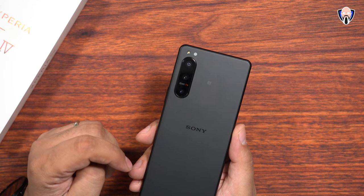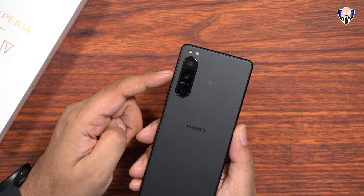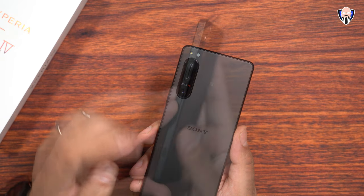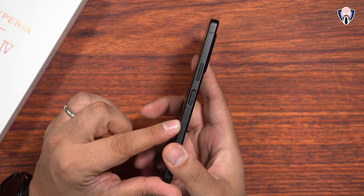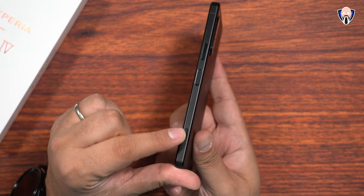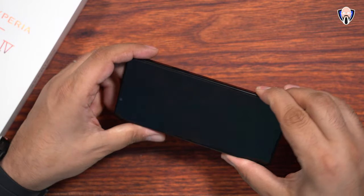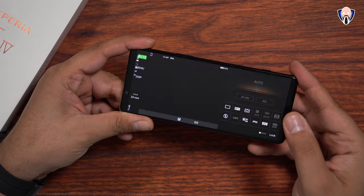All three cameras are going to record 4K 120 frames per second. All three have autofocusing and 20-burst shot recording. Now, only the 24 and the 60 will have OIS. On the right side when you're holding it facing you, the fingerprint sensor with the power button is present, along with the volume rocker and a dedicated camera button with better response. Pressing and holding it will launch the camera app, which is typical to what we've seen before.